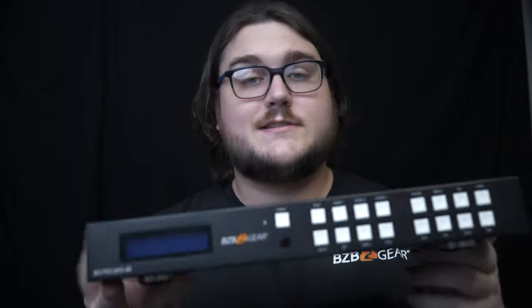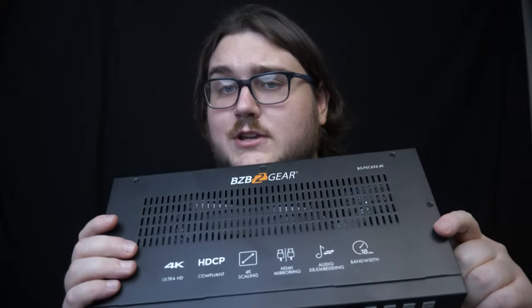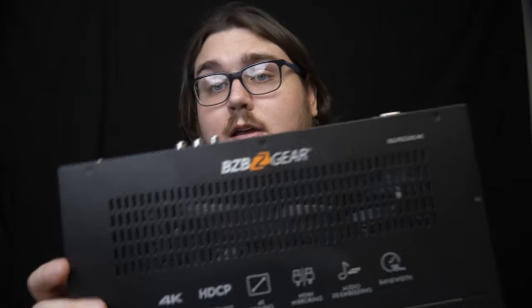That just about covers it for the BGPSC 6x2 4K. So if you're looking for something that will help you with presentations, mirror HDMI outputs, control audio, and do 4K while scaling, this unit is what you're looking for. If you enjoyed this, please leave a like, a comment, and subscribe, and stay tuned to our channel for more product overviews and walkthroughs. See you guys next time.